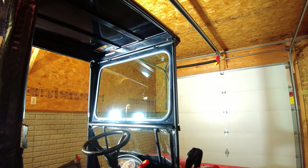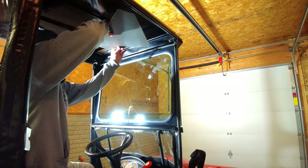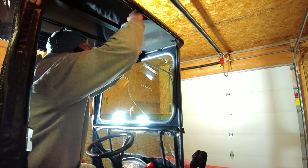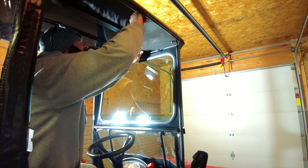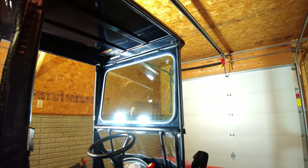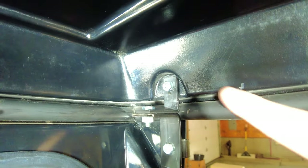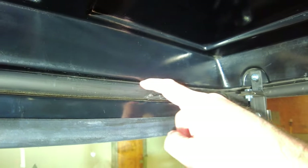Let's just get a dry fit here real quick and see how this piece is going to work. I do need to make a notch in it, so let's figure out where that notch needs to be. I need some sort of marking utensil — let's find my Sharpie. This piece right here — I need to notch out around that so it can sit back in this little groove right through here.